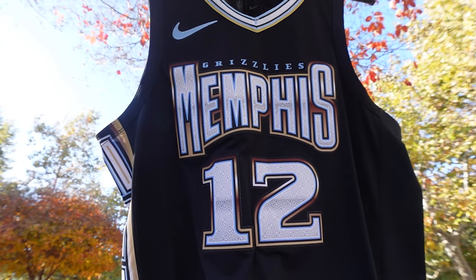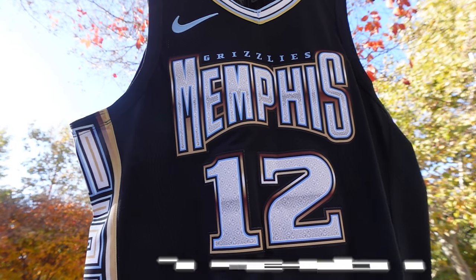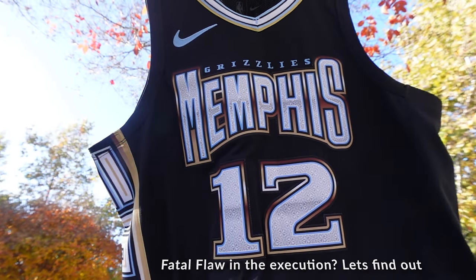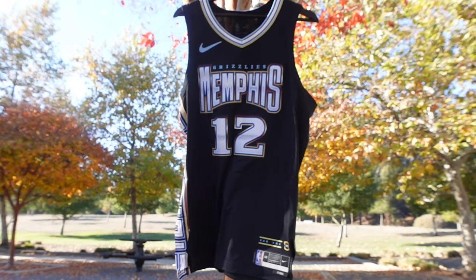The only thing I hate about this jersey — am I tripping? That's impossible to hate something so beautiful. This thing right here has to be arguably one of the best city edition jerseys they released this year. When I first saw the jersey, it sparked up so many memories for me.